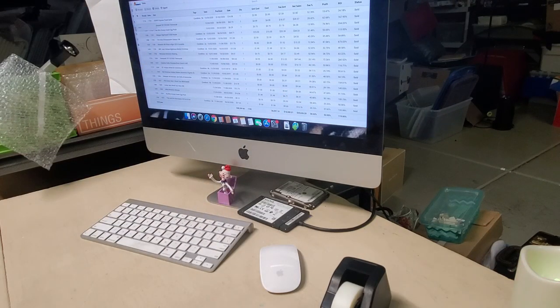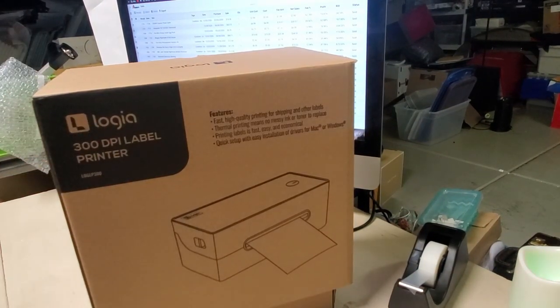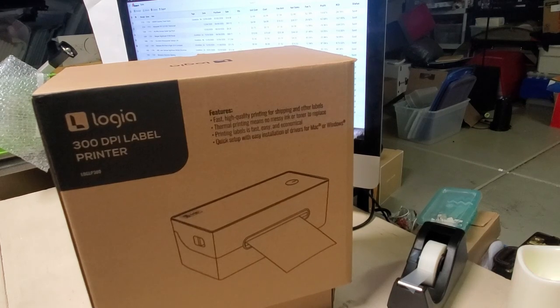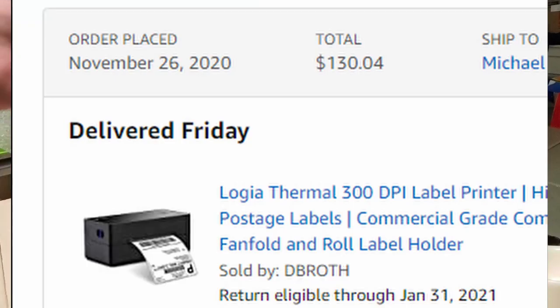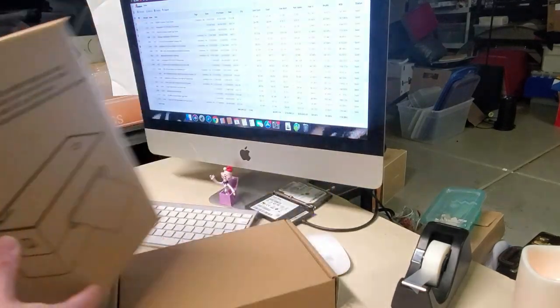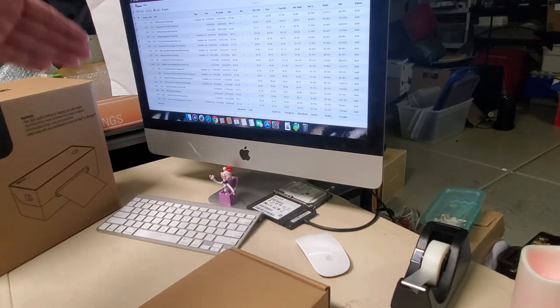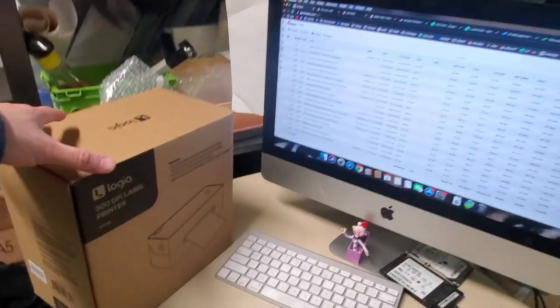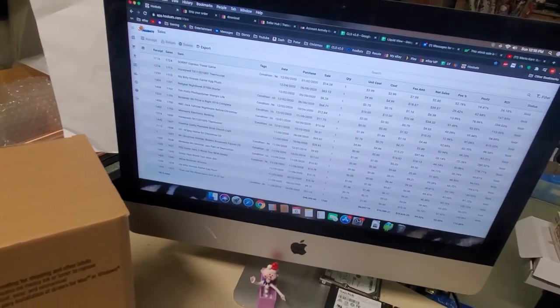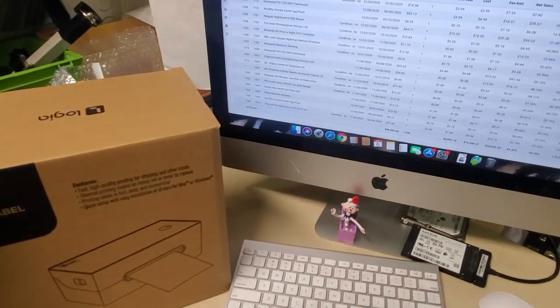Now I finally bit the bullet and went with a label printer. I had not heard of Logia prior to this. It had decent reviews on Amazon and was on sale around Black Friday for about $130 total, including 100 labels and a paper stand. We're going to set it up on my Mac, although that isn't going to be its main computer. One thing about this is it's not wireless like my laser printer, so I do have to attach it to the back of the computer. We're going to test it out, give it a little review, and start printing some actual labels.